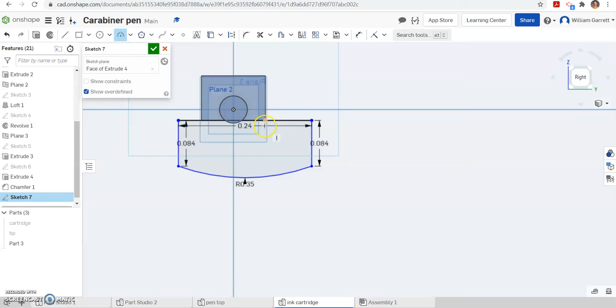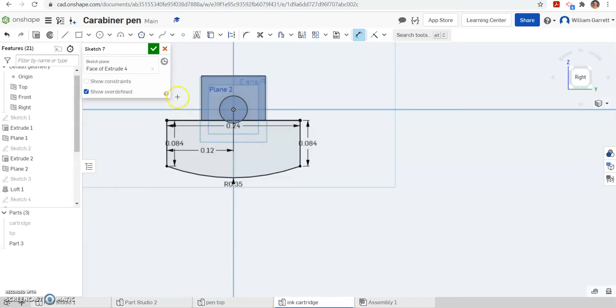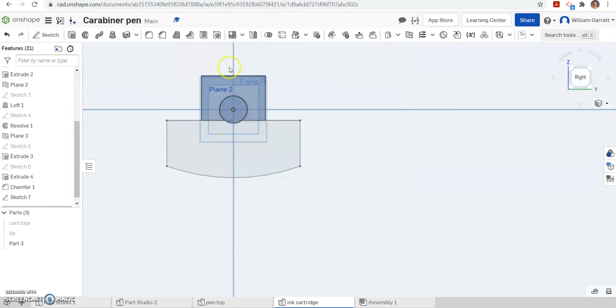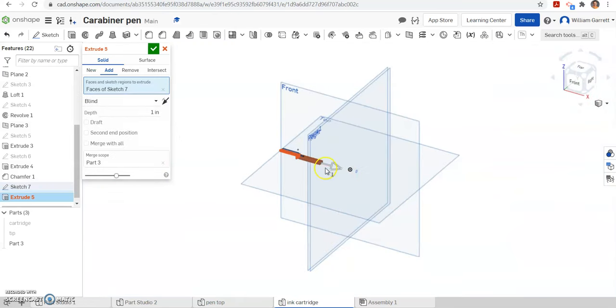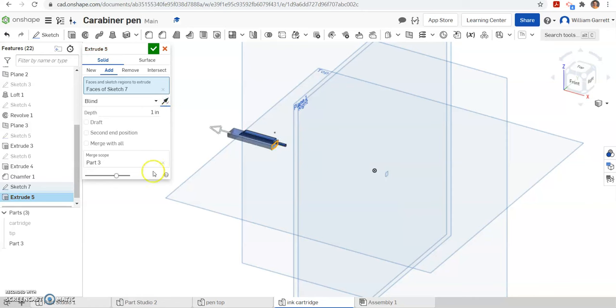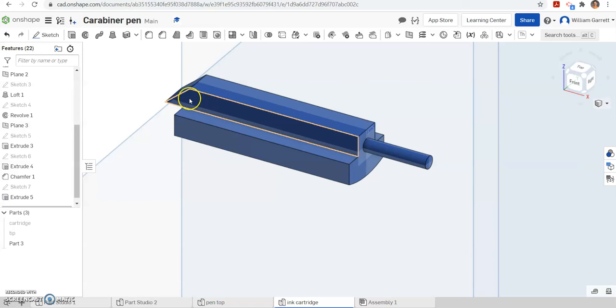We have to center it, so I am going to dimension from one end to our center line — that is going to be half our distance, which is 0.12, and that centers it. Green check to accept, and then we want to extrude. Click sketch 7 and extrude that shape back. It is going the opposite direction so we have to change direction. We want to extrude it back a distance of 0.7 — it doesn't go quite the full distance because we are adding a rounded ball to the back. Hit the green check to accept.